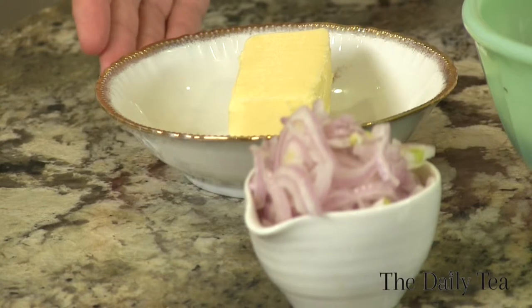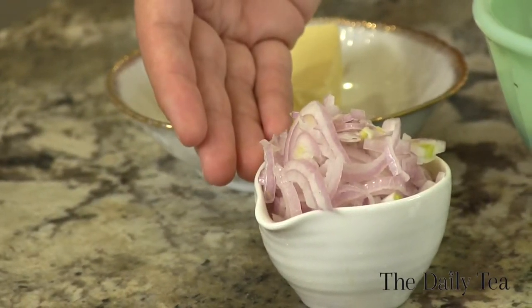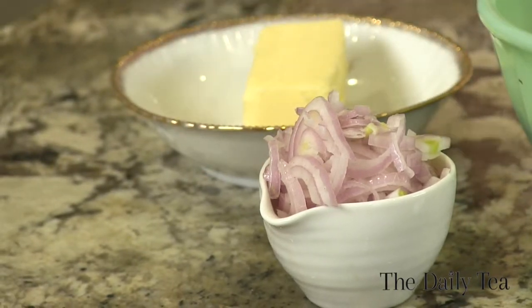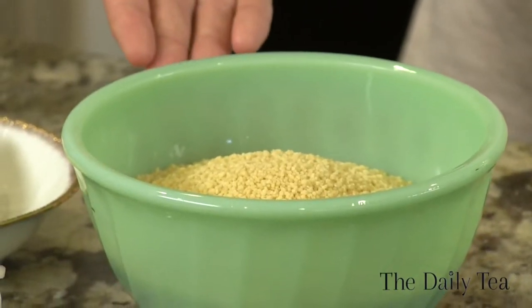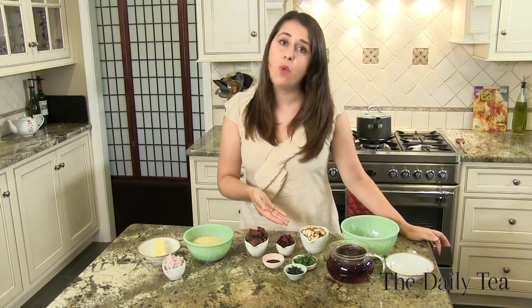Let's get started by looking at the ingredients. We have four tablespoons of butter, a half cup of shallots — we're using shallots because they're a little more mild than onions — one and a half cups of couscous, two thirds of a cup of dried apricots, and one third of a cup of dried cherries. You can really use any stone fruit or dried fruit that you like.